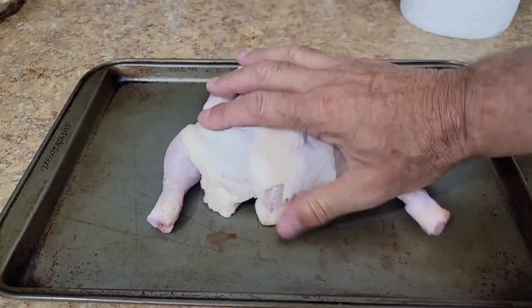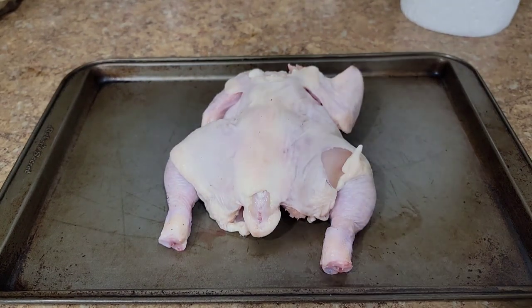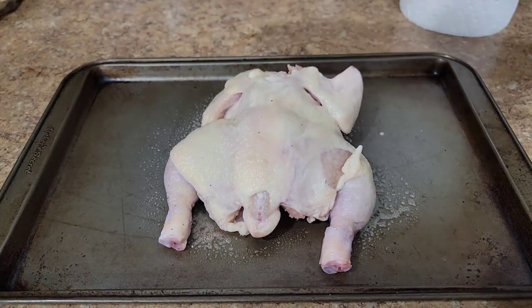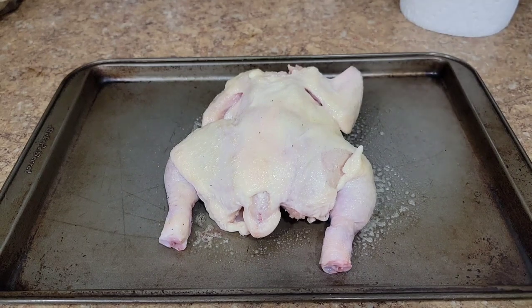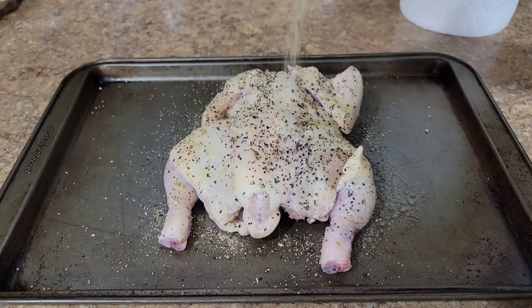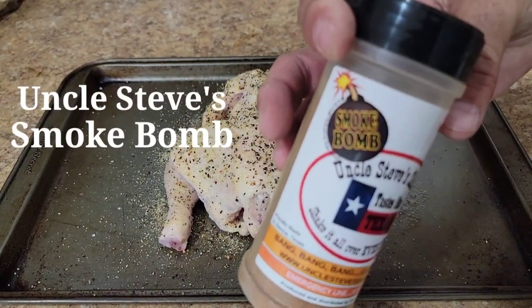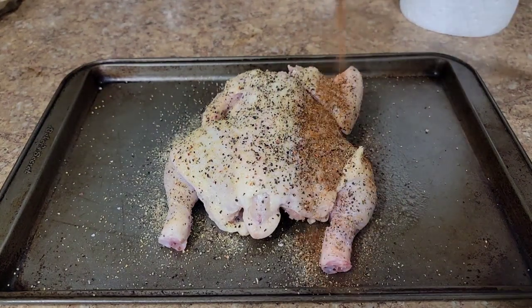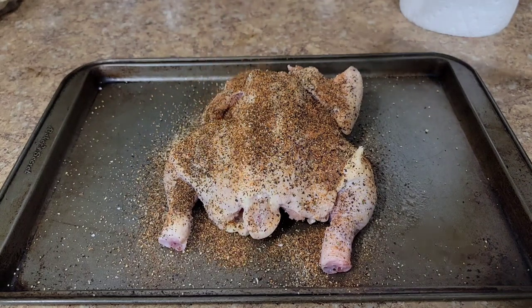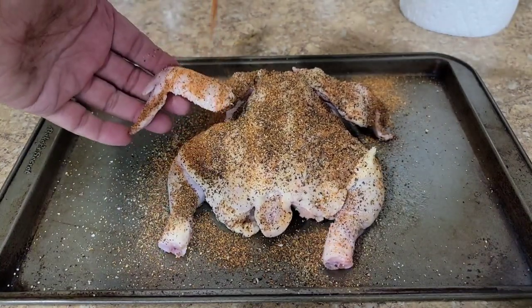We're going to smoke today at 325 degrees. Here's our little Cornish game hen — look how little that guy is. First thing I'm going to do is put salt, pepper, and garlic on this bird right here. And then the next thing I'm going to put on is Uncle Steve's Smoke Bomb. I put this on that rotisserie chicken and the SPG and the Smoke Bomb — wow, awesome flavor. So that's what we're going with on this Coke can game hen.